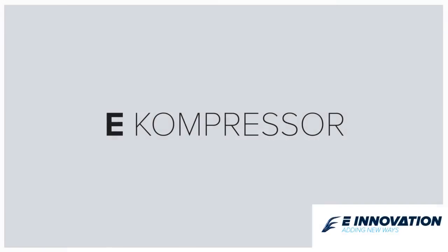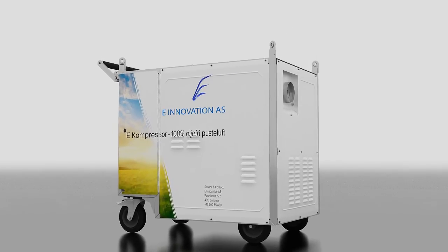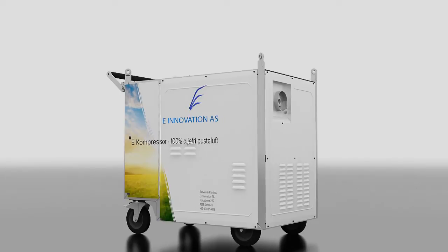The e-Compressor from e-Innovation. Temperate, quality assured breathing air. The e-Compressor is the world's smallest complete breathing air system.